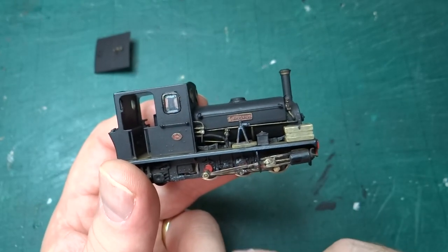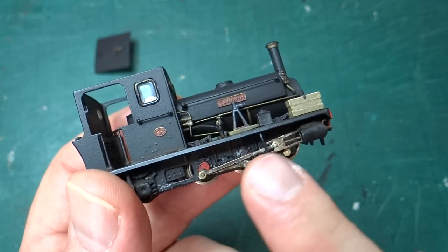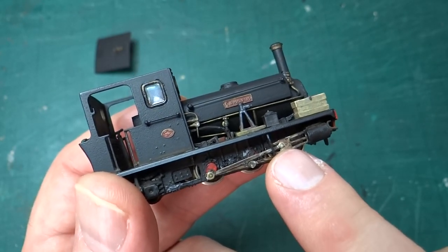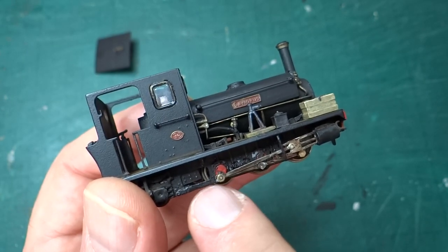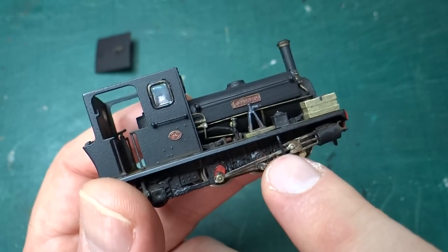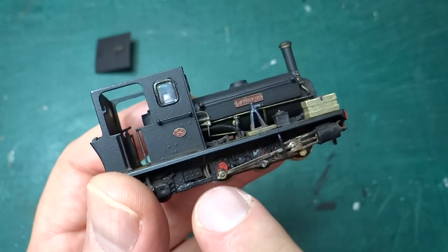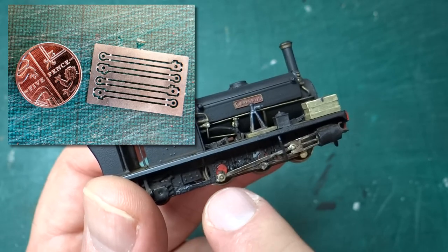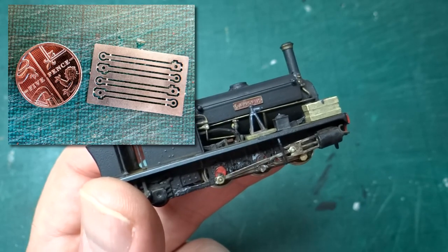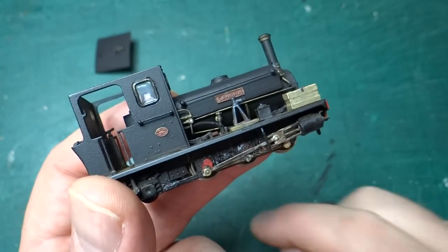The bigger problems were around putting together the motion. This connecting rod that goes from the rear axle up to the crosshead on the slide bars is too short in the kit. When the wheel rotates to the point where it's pulling all the way back, the connecting rod is so short that it pulls the crosshead and slams it into the upright at the back of the slide bars. So I drew up some replacement etched parts — these coupling rods aren't from the kit, they're ones I designed, just that fraction longer, so the crosshead will travel up and down the slide bars without banging at either end.